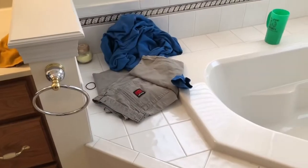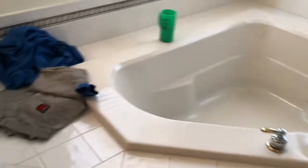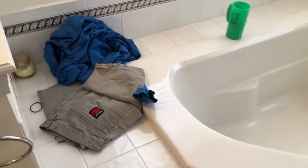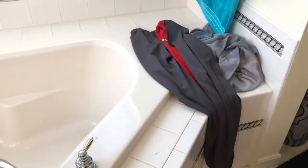My husband always does this and I don't understand why — do any of your husbands do this? Just lay random clothes in random spots in the bathroom and you don't know if they're clean or dirty. I never know what to do with these clothes — do I put them in the hamper, do I put them away? What is the purpose?